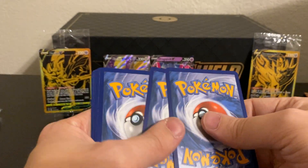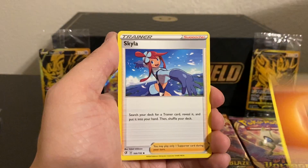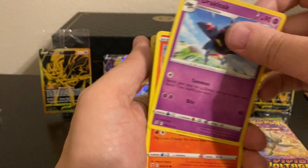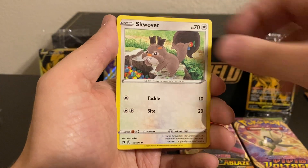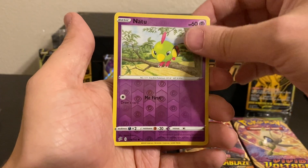What else does Rebel Clash have in store for us? Maybe we can get the VMAX Dragapult to go with our V — who knows? Let's see what we can get. A Magmar, Electabuzz, Snom, Snover, Natu, a Reverse Natu, and a Rare Aegislash.